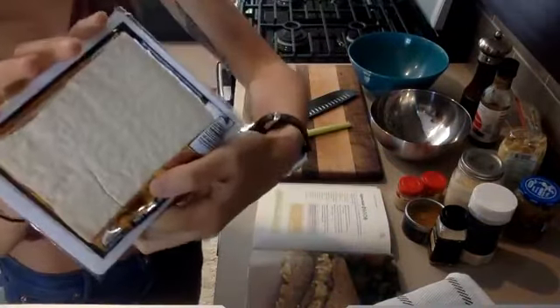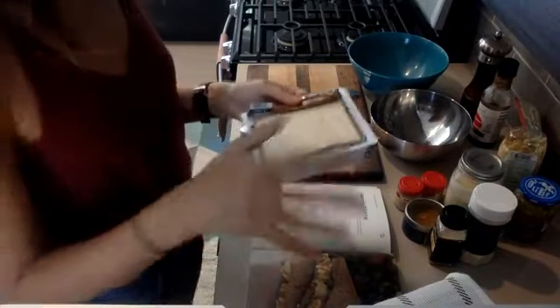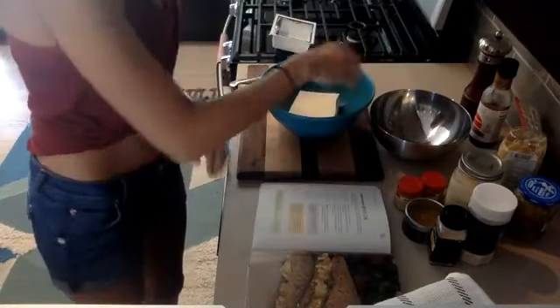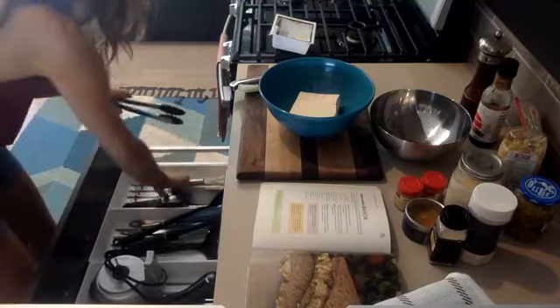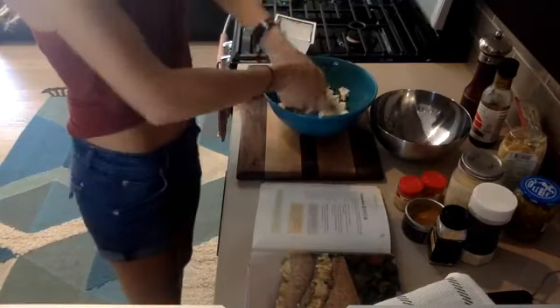So it starts with some tofu. I'm using firm — not the super hard one, but not silken either, because I don't want super soft eggs. I already drained it but I'm just going to crumble it into my bowl. If you don't want to use your hands — because texture is a weird thing for some people — you can actually use a potato masher to crumble your tofu. I actually do that with my tofu scramble; it's a really great hack. But I don't mind using my hands; it's just faster for me.